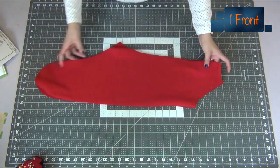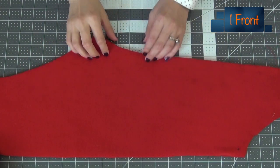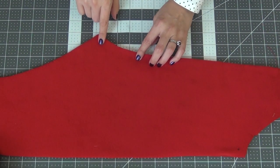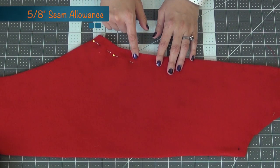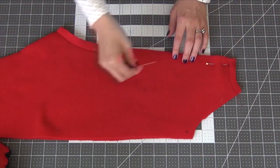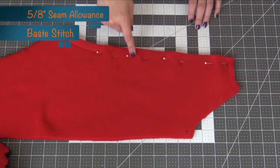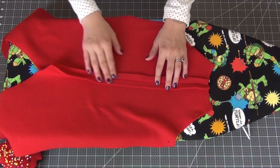Then we're going to grab our two front pieces laying them right sides together. On that center front at the bottom under that notch we're going to pin it together and sew this at a 5/8 inch seam allowance, making sure to back stitch at the top in the middle. Then we're going to pin up the rest of the seam and sew it with a base stitch at a 5/8 inch seam allowance. Open up the seam and iron it.